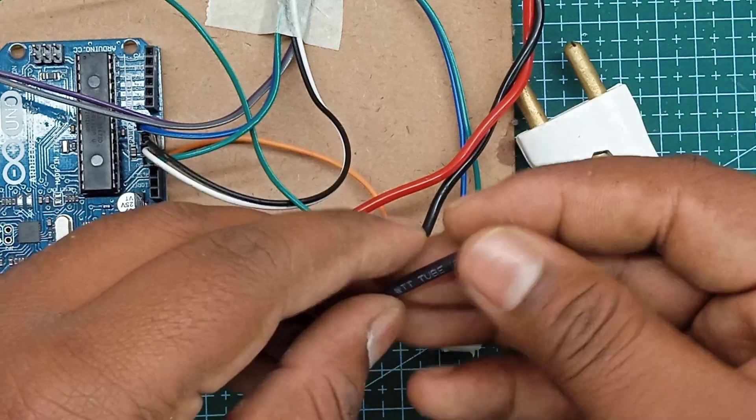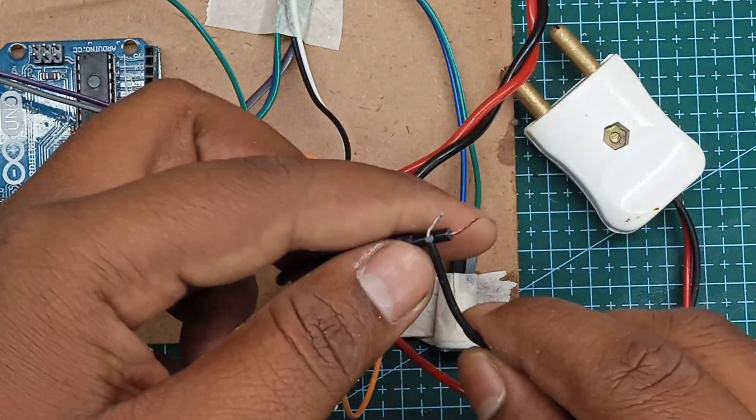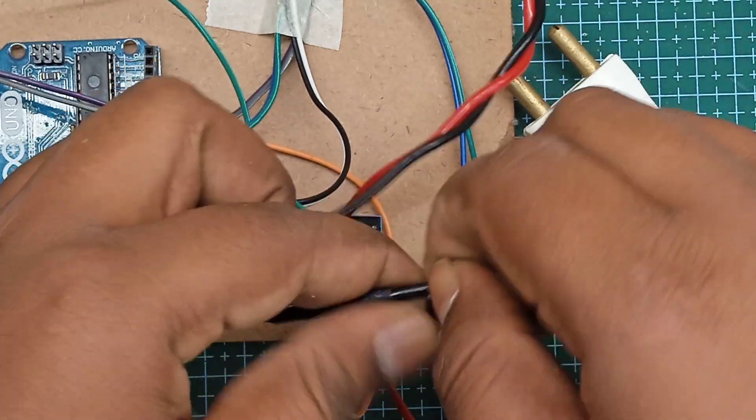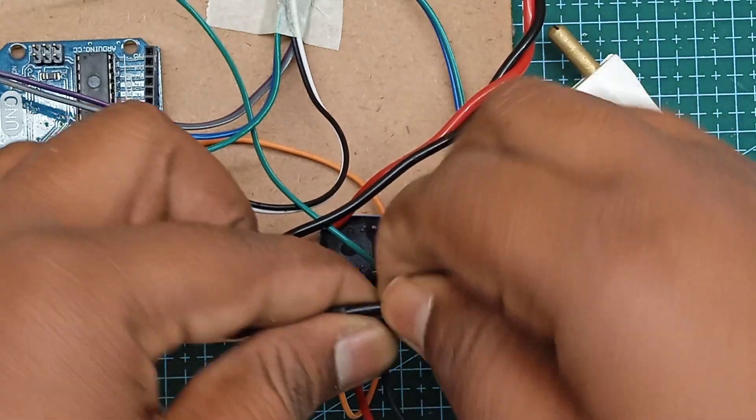This is a full camera setup. I am using this heat sink to melt the connections. I am using the wire in the tape.